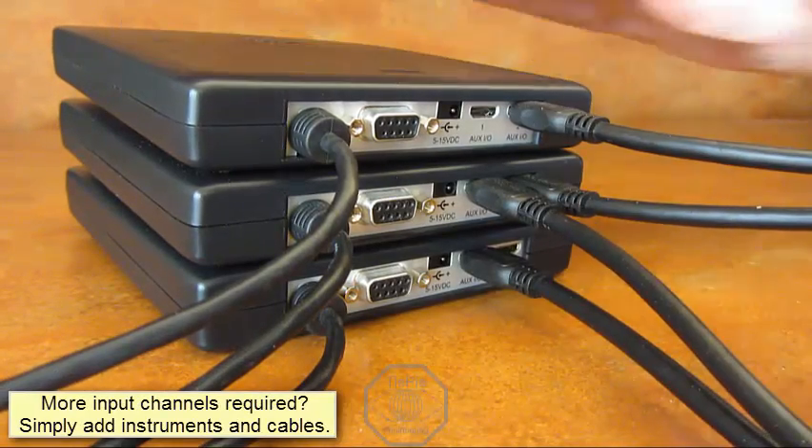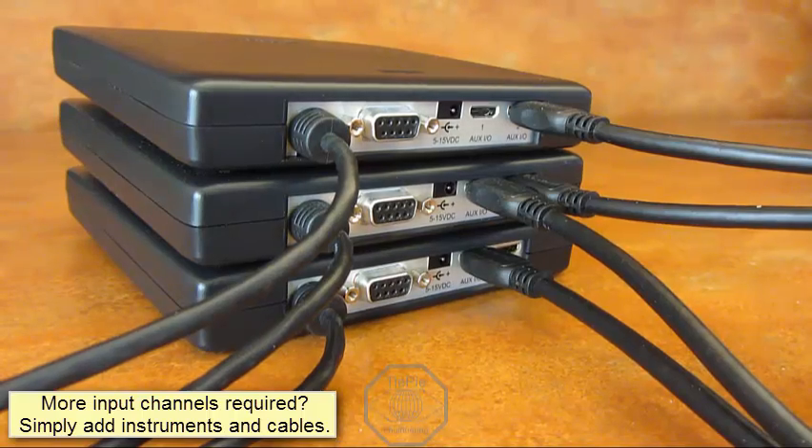If you need more input channels, simply add more instruments and coupling cables to the combined system.